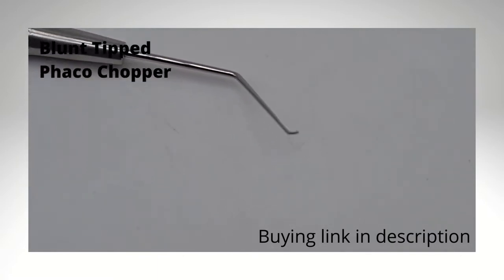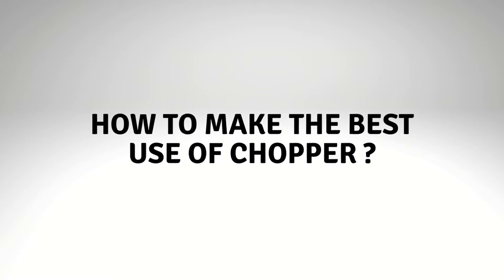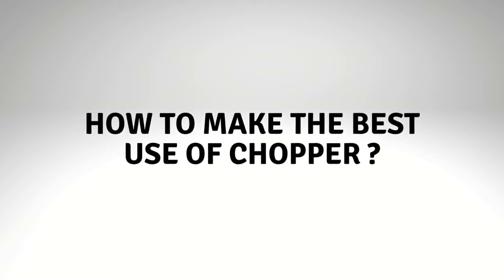The best description of the use of these choppers has been provided by Dr. Brian Kim. Stay with us to watch how to make best use of these blunt tip choppers while doing the horizontal chopping.